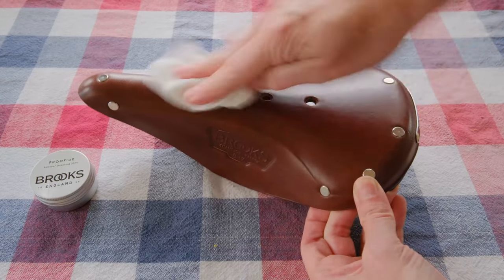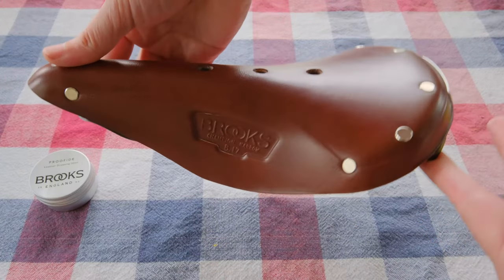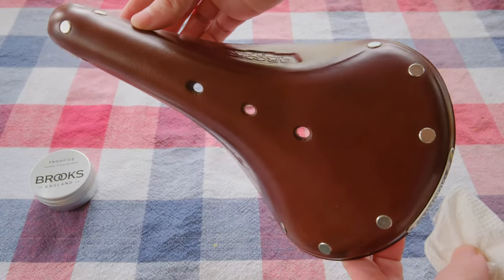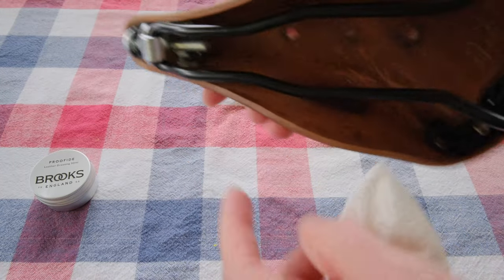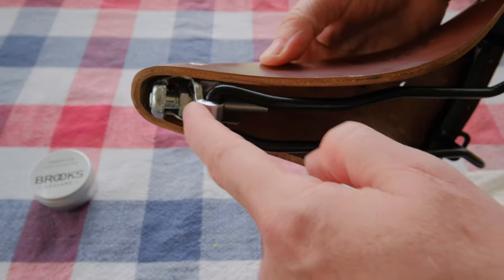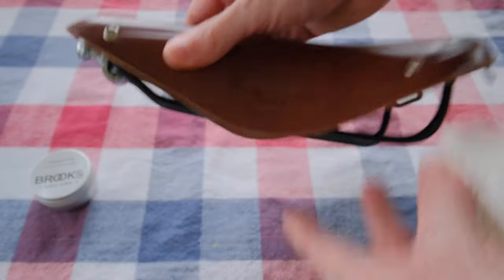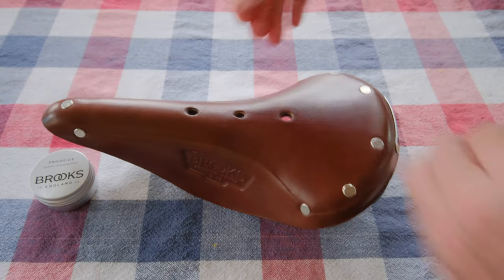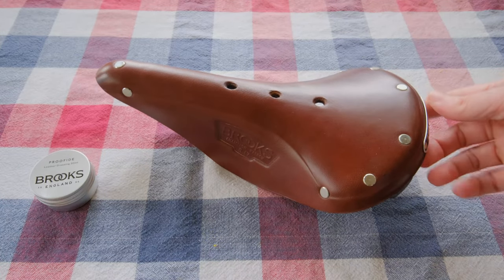The next day you just buff off the excess and she's all ready to ride. It's going to develop a nice patina too over time — these things look pretty cool once they're broken in. As the leather loosens up, you take the provided spanner wrench and you can tighten up the screw here, just a quarter or a half turn at a time, so the leather doesn't start sagging and breaking down, because the leather is suspended between the front and back mounts. There you go — enjoy, thanks for watching.